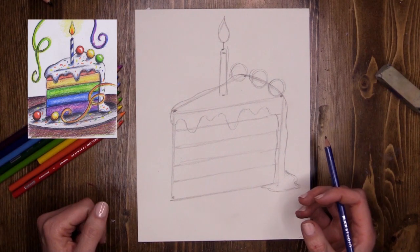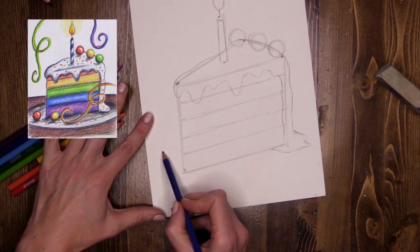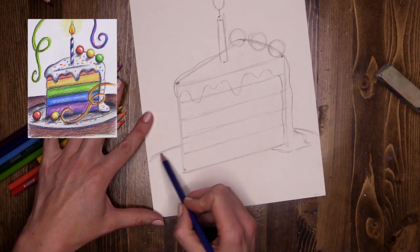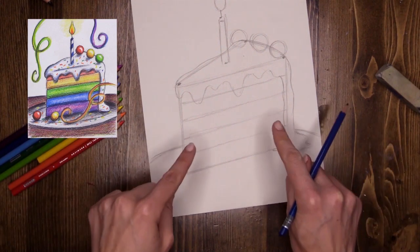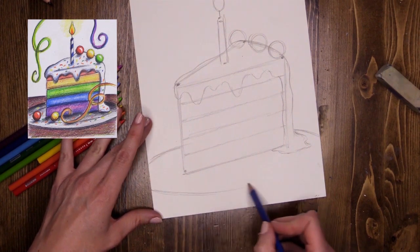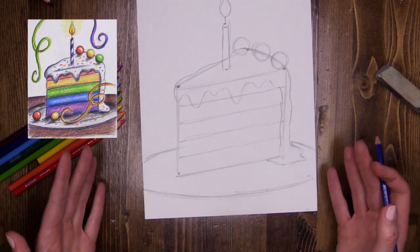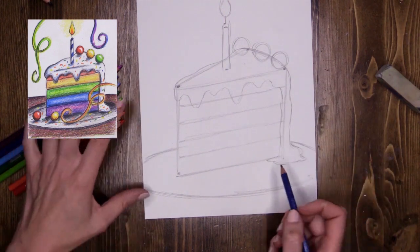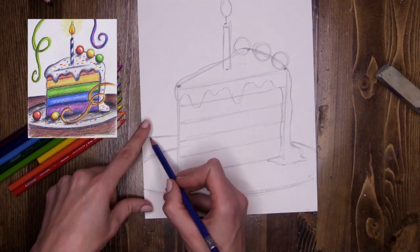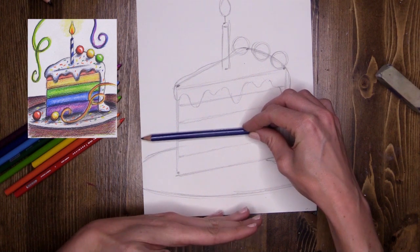My cake is floating in the air — that's a little bit odd, so let's put the cake on a plate. I'm going to do a little oval shape going around the cake to show it's sitting on a plate. My plate leaves the paper on either side. This is my focal point — I'm definitely focusing on the cake here. I'll also add a tabletop line running parallel along the bottom of the page. When lines are parallel they never touch and always stay the same distance apart.